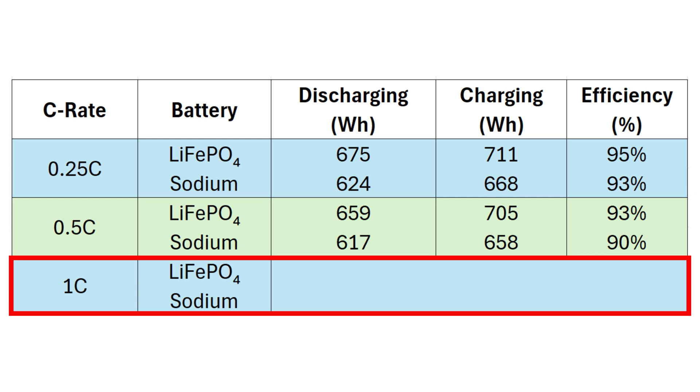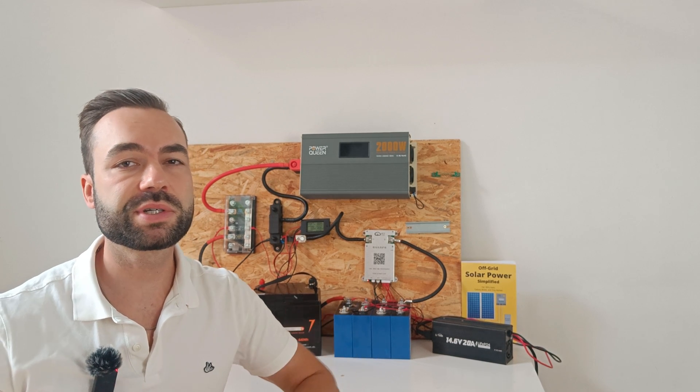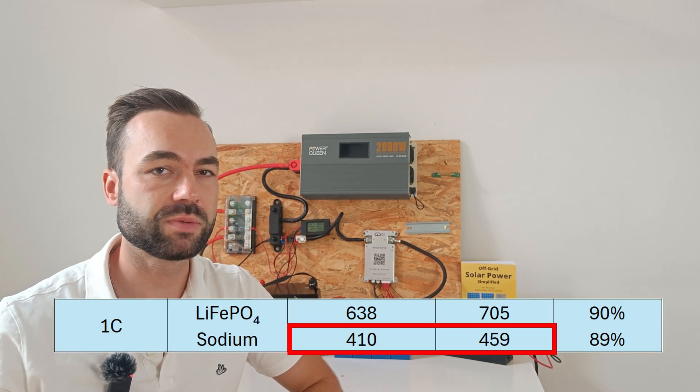For the 1C test, that means 50 amps for lithium and 75 amps for sodium. This level of discharge is uncommon in most systems, especially if you follow my design recommendations. But I ran the test anyway. Lithium iron phosphate delivered a 90% round-trip efficiency, and sodium came in at 89%.